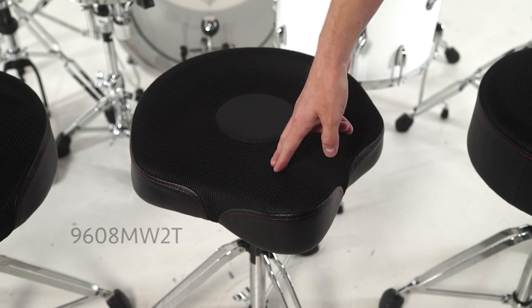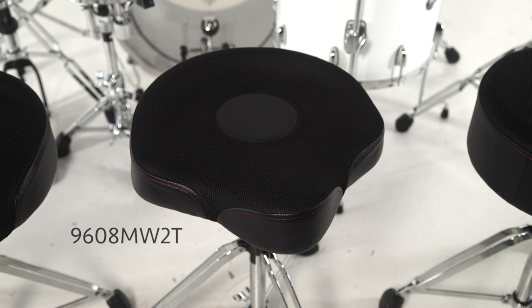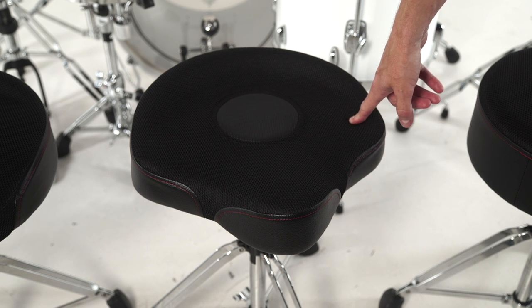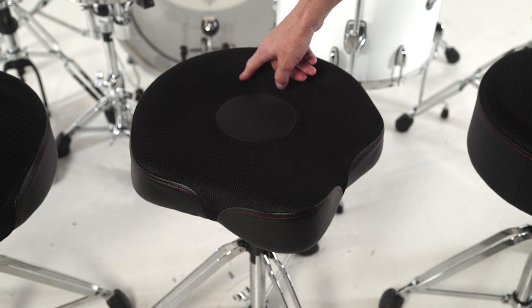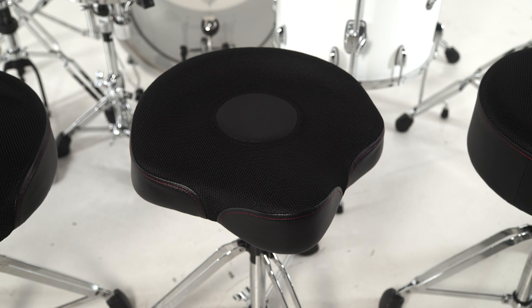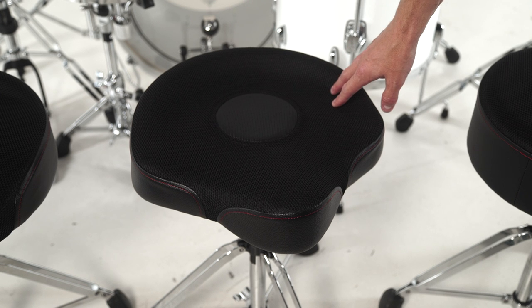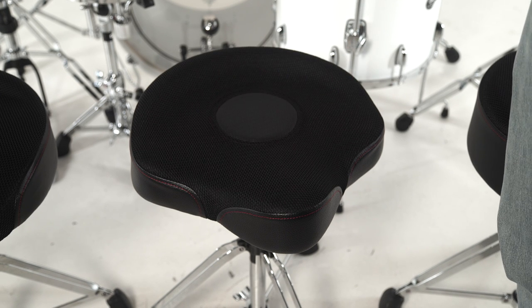Next we have the 9608 MW2T, which is the oversized moto style throne. It has a 17 inch diameter, thigh cutouts, and it has the same firmness as the oversized round. It also has the back lift to help support your lower back. Most of the throne top is covered in the mesh web material and we have the center vinyl hugger patch that keeps you from sliding off the throne.